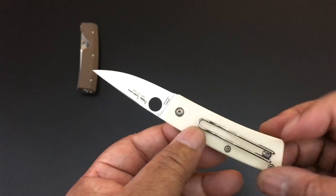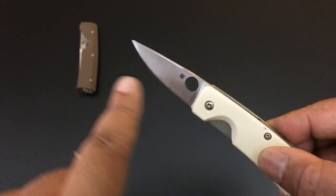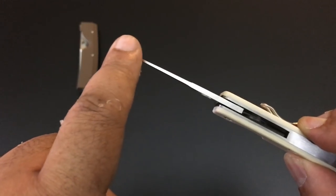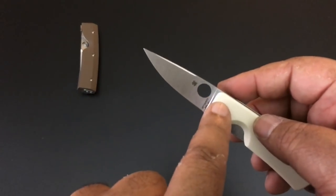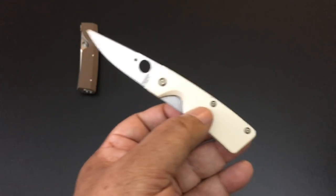Everything else comes with boxes and papers. This is a beautiful collector's piece, but while it is just like the bigger one, the tip is not as flimsy — you can use this as an everyday if you want to. This is for $145. It has RWL-34 steel, and the bigger one has S30V steel.